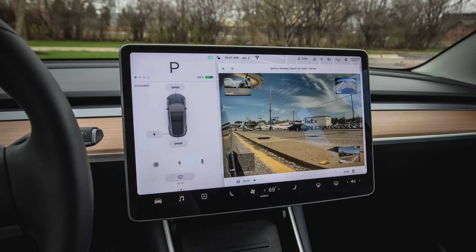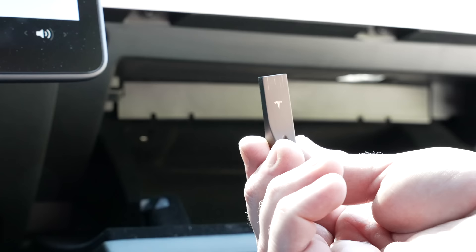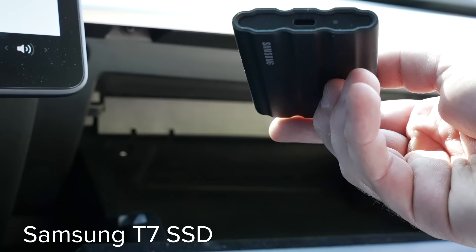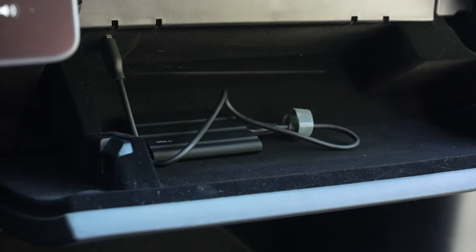Next is a simple accessory to improve the sentry mode and dash cam systems in the Model Y and 3. By default, a new Tesla comes with a simple Tesla-relabeled flash drive — it's 128GB, so depending on how much you drive, it can fill up quickly, and it won't be quite as reliable as a solid state drive. The Samsung T7 is the best SSD out there in my opinion, and it's an easy way to improve reliability and increase your storage to 1 or 2TB. They also make a rugged version that I like a lot, and it takes about 10 seconds to set up.